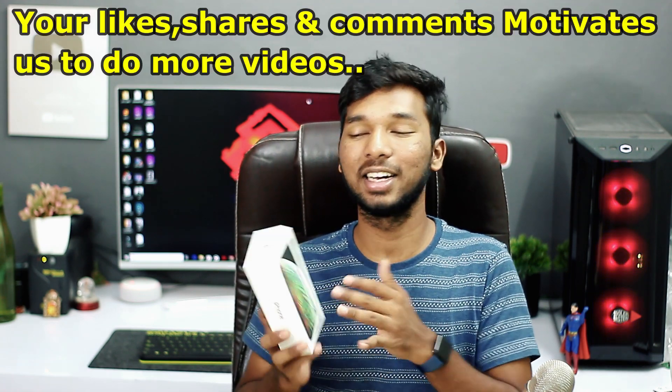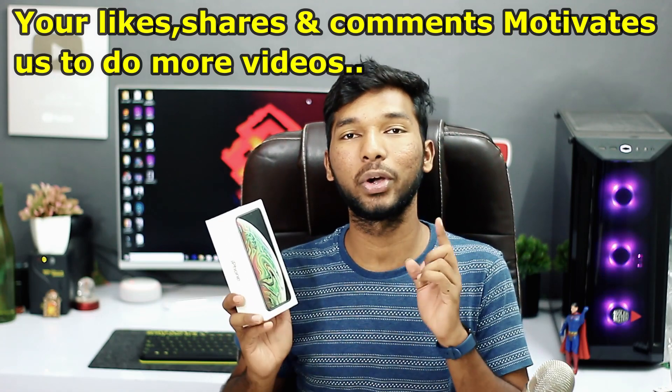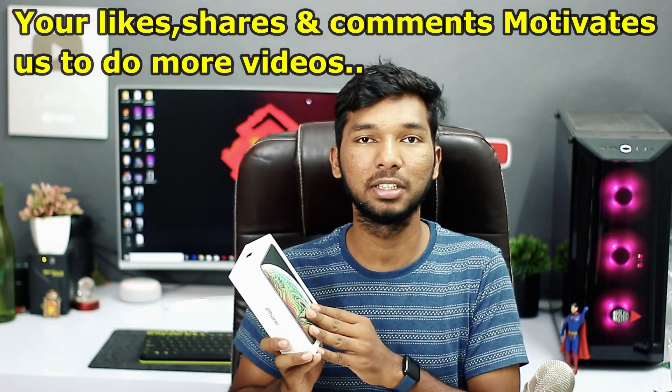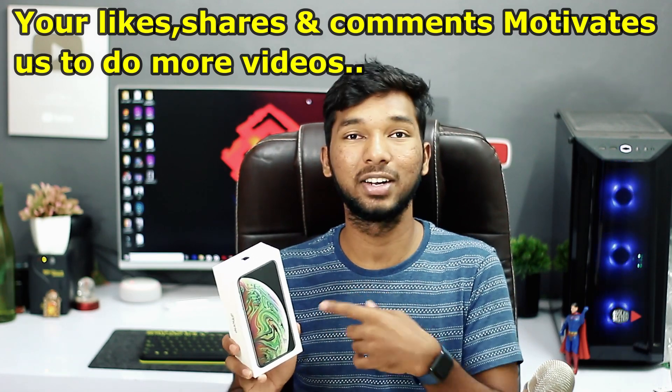So let's get started, friends. I'm going to make a video unboxing — this is going to be my sister's gift. I'm going to give you a phone. This is the 4GB RAM and 64GB variant in dark grey color.